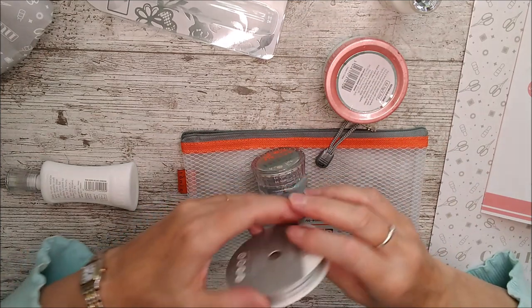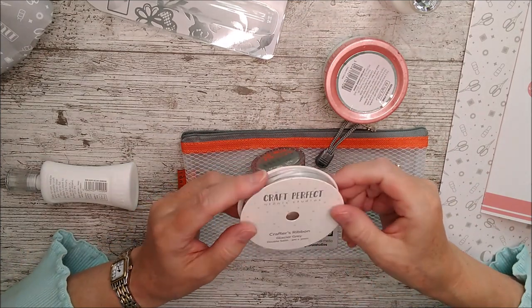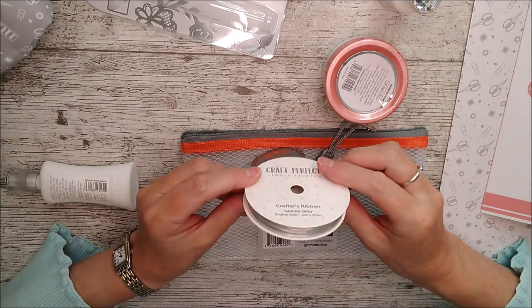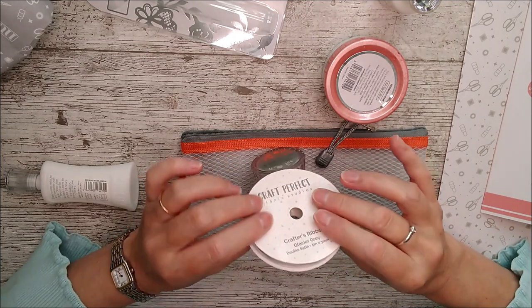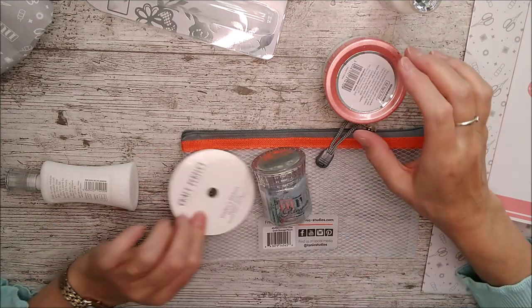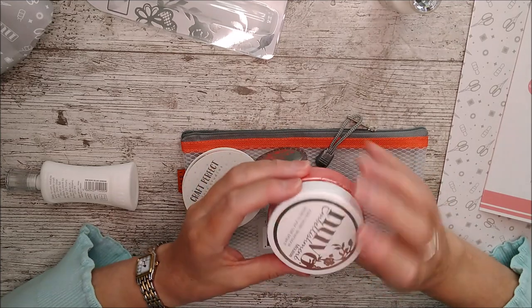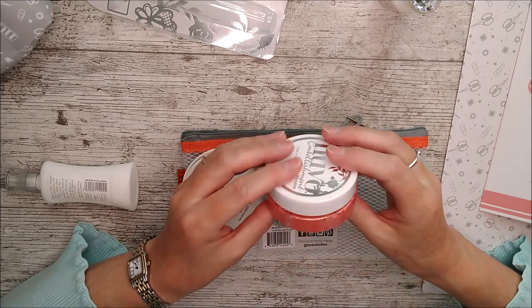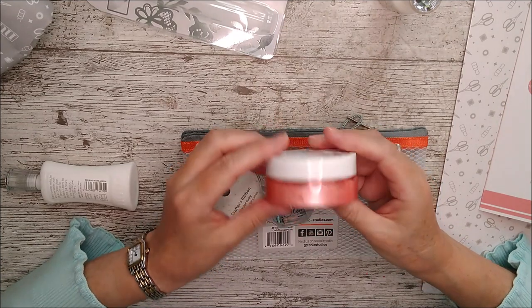Then we have some beautiful ribbon — I've got three millimeter glacier gray on my list, but you might get nine millimeter; it's an either/or in the kit. And then there's some embellishment mousse called 'Bermuda Pink' — gorgeous with a lovely sheen off it.